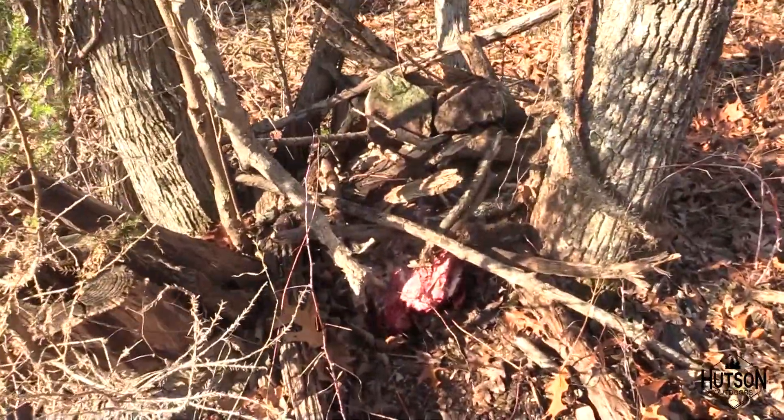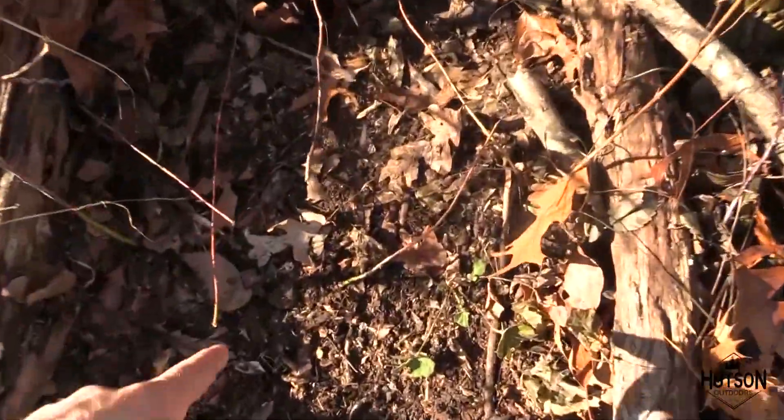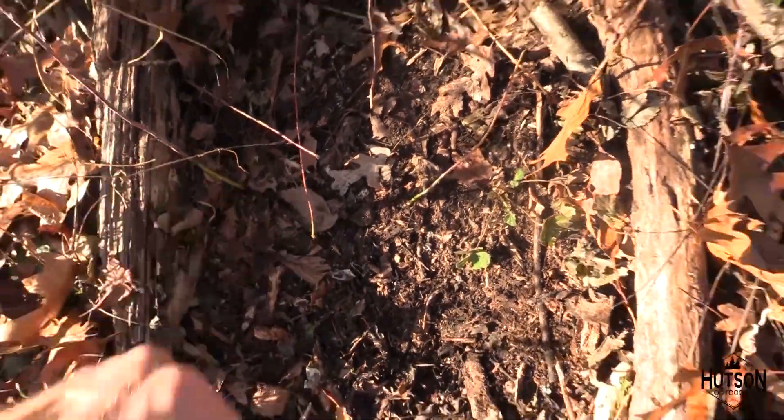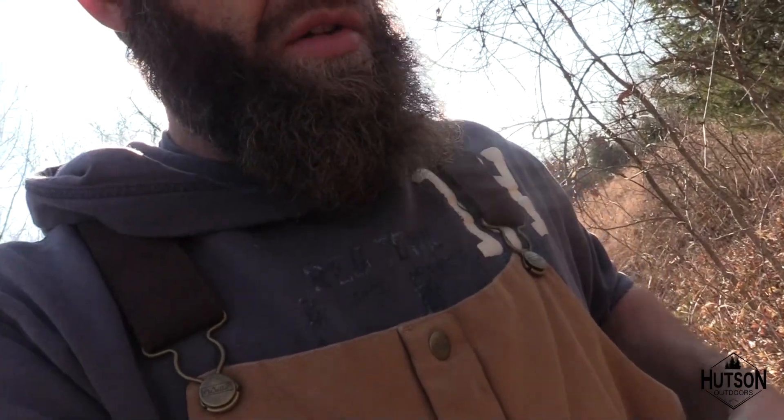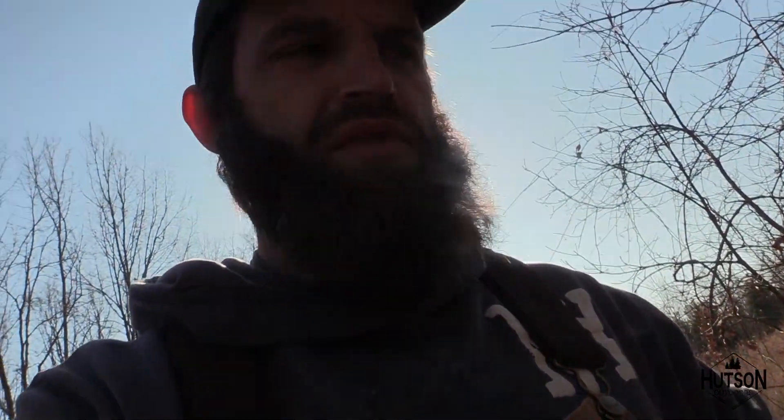Here's my setup. I've got the main part of the deer right there. I'm gonna set my trap bed right in here, cover it up and make it look good hopefully. Once I get going I'll turn the camera on and video it to see how it works out.